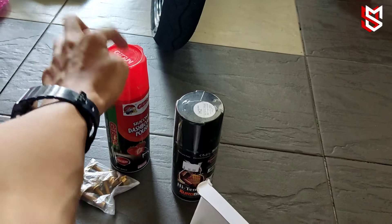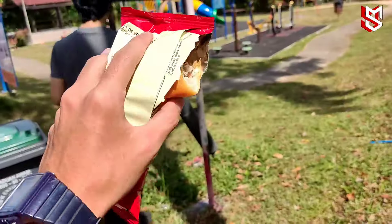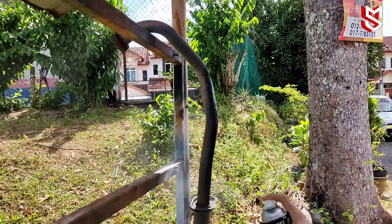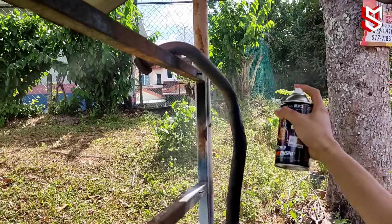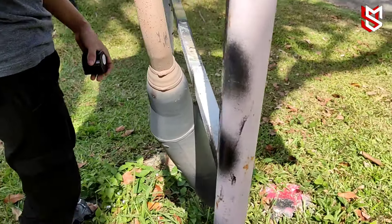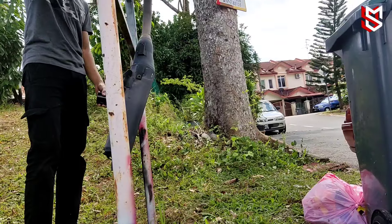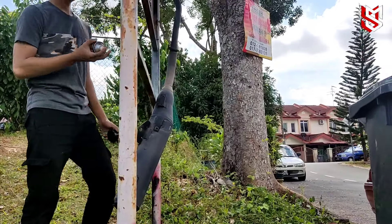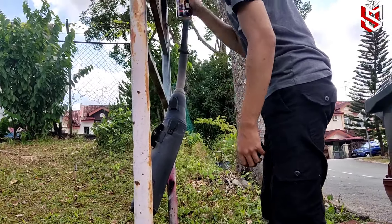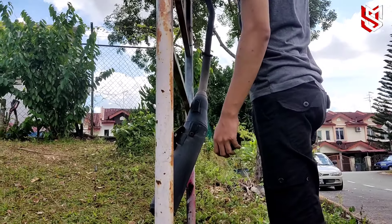Dekat DIY je dah ada ni, belambak. Wangi. Nak beli ni 6 ringgit, orang standby lah 10 ringgit — bawa je lah ke DIY, kamu boleh beli. So spray high temp ni, contoh kalau spray hitam biasa, cepat nampak kusam — tak sampai berapa bulan pun nampak kusam. Item ni dia tahan sikit daripada spray biasa, untuk permukaan yang panas macam ni.